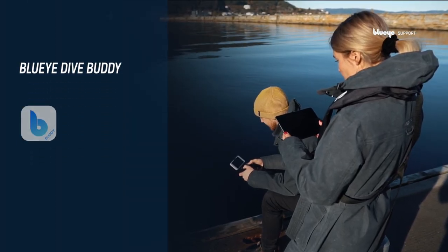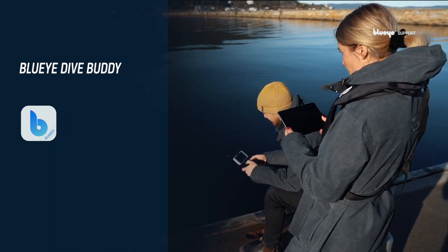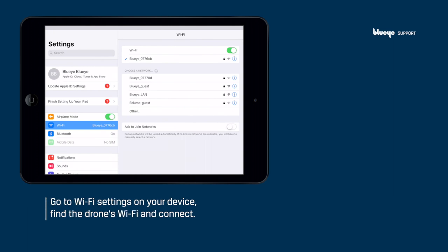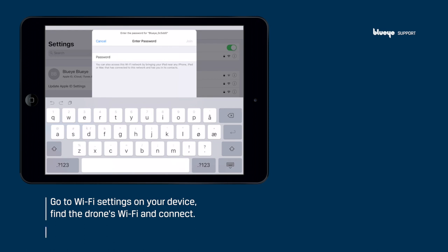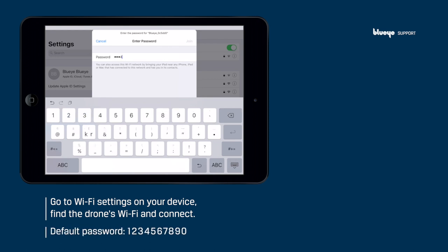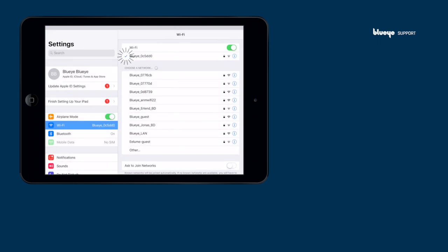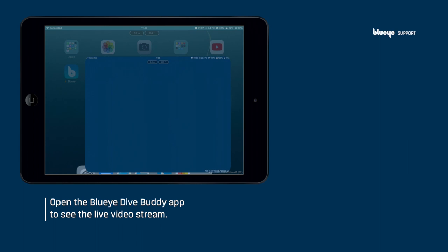The Blue-Eye Dive Buddy is an additional app which can include multiple spectators on additional iOS or Android devices. Simply head over to the Wi-Fi settings on the device, find the drone's Wi-Fi, and connect. Once connected, open the Blue-Eye Dive Buddy app and you'll see the live video stream from the Blue-Eye drone.